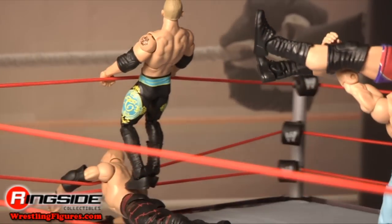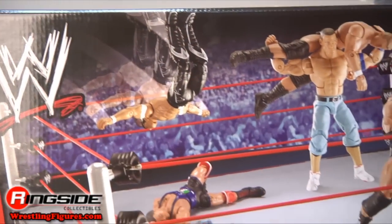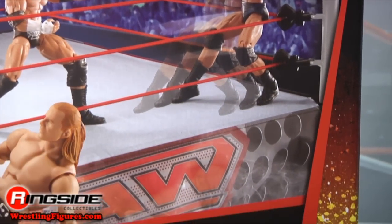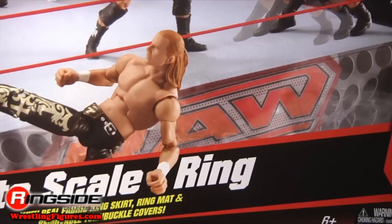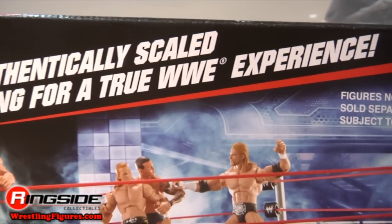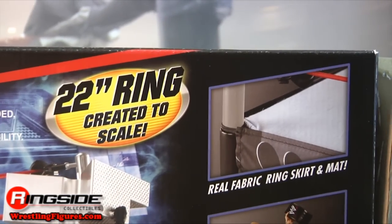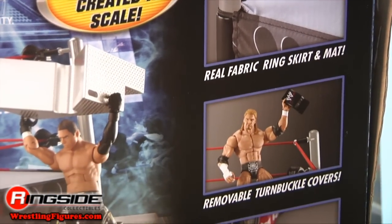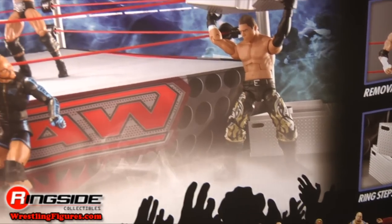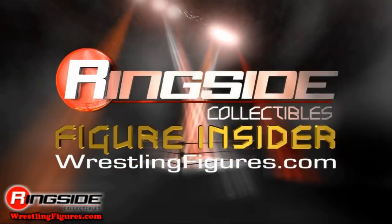Don't miss out on this authentically scaled ring that's sure to give you a true WWE experience — minus the scary career-ending injuries. Check out Ringside Collectibles at wrestlingfigures.com for the largest selection of wrestling figures on the internet. All right, we'll see you next time.